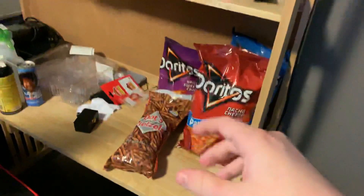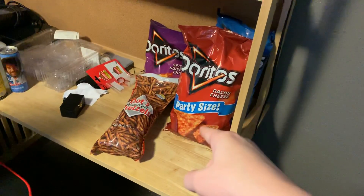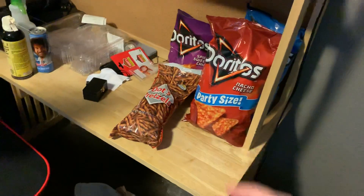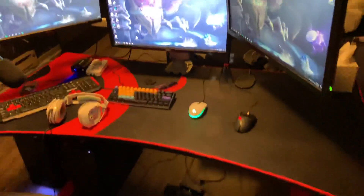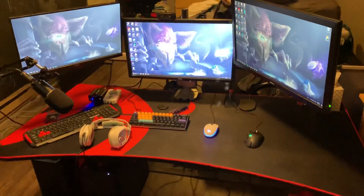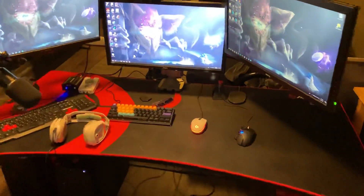Over here I got my gum and G Fuel, got a bunch of extra stuff, and of course got the snacks on deck just in case I get hungry. Here's the setup - let me turn the chair around. Got my DXRacer chair with the green, and here is my full setup. Let me sit down and we'll go through what we got going here.